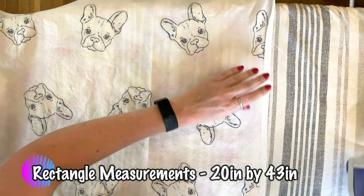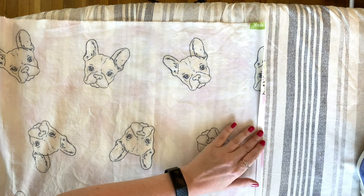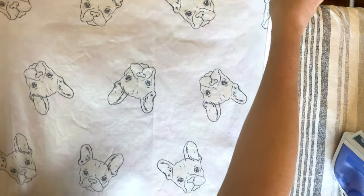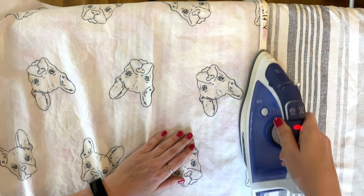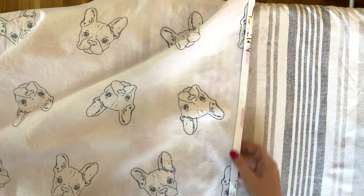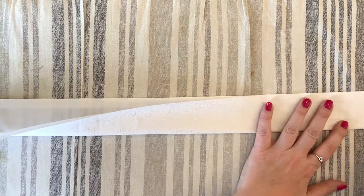Our first sewing step is applying a rolled hem to both short sides as well as the long bottom edge. A rolled hem is when you take the edge of the fabric, fold it over once, then fold it over again, and stitch it in place — usually my folds are anywhere from 3/8 to half an inch. If you've never done a rolled hem before, I've got a separate back-to-basics video that shows you in detail how to complete one.